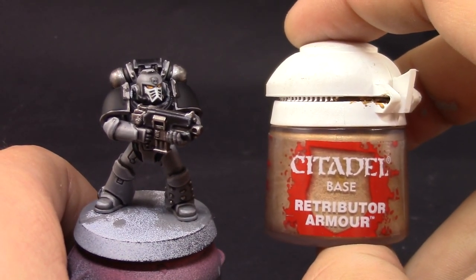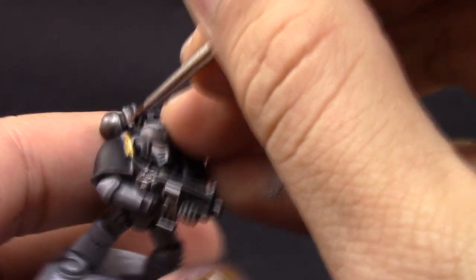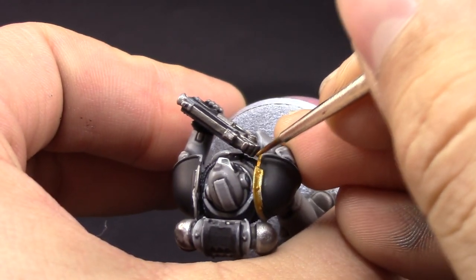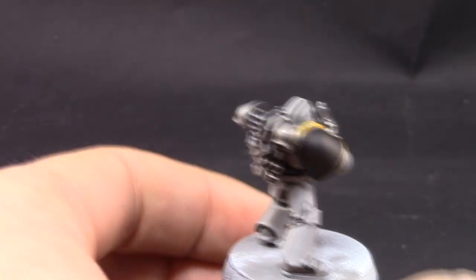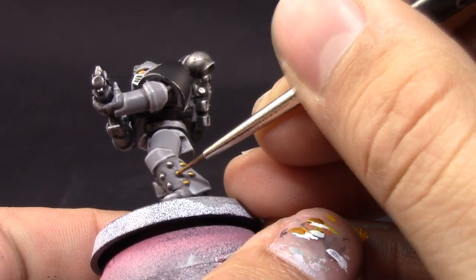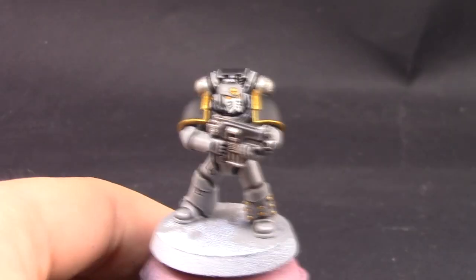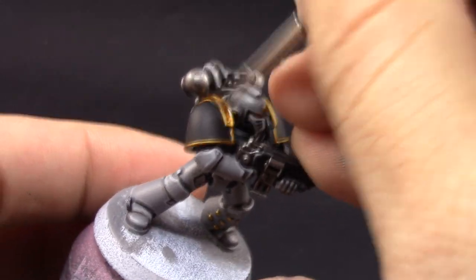After that I'm going to paint the gold, starting with Retributor Armour. I really like this very bright yellow-gold color. It's not always effective when you want a more brassy gold, but it's a great shiny yellow gold if that's what you're aiming for, and the reference photos I saw of Carcharodons had this really yellow gold — so it works. This paint is thin but covers very well. Don't let it sit too long on your palette because it'll become tacky, and make sure to thin it down if it's not flowing well.